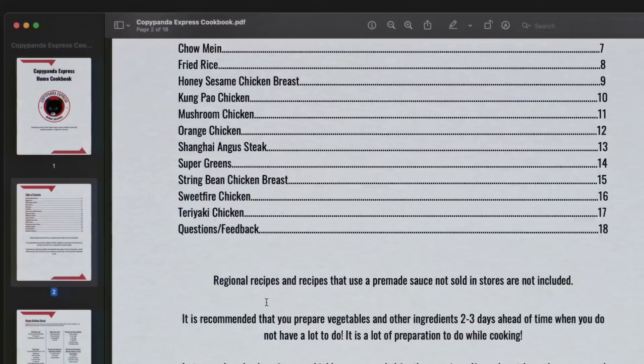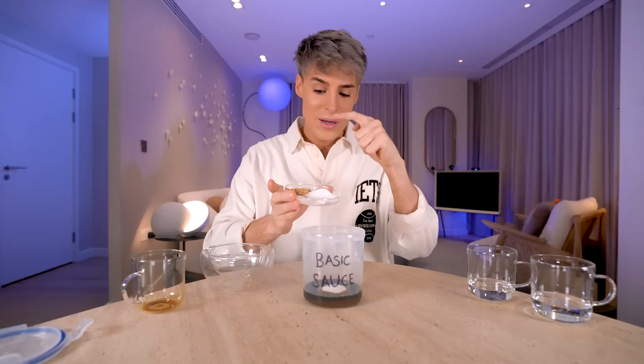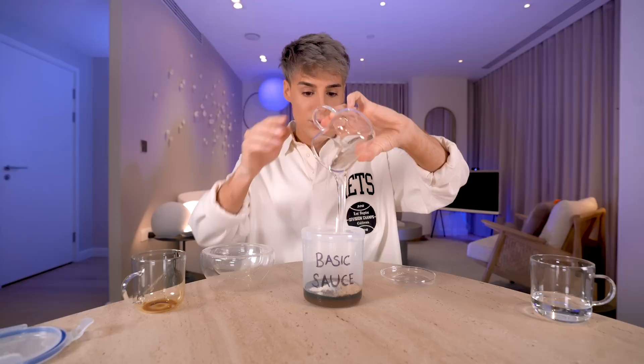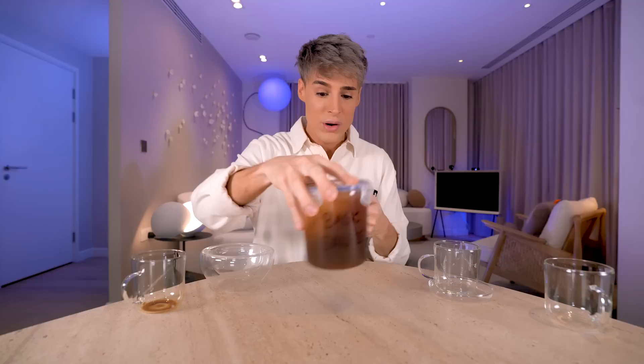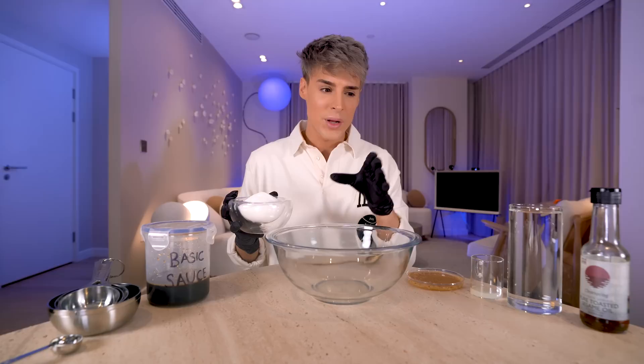I went through your comments and I guess I never realized how popular chicken teriyaki from Panda Express is. A lot of you wanted me to share the leaked recipe from that same PDF file. The base for a lot of these dishes from Panda Express is the now famous basic sauce, which is soy sauce, sugar, salt, xanthan gum, MSG, black pepper, ginger, corn syrup, and water. We're going to put the lid on it and shake it. When you're done, this is the base sauce. This is kind of the marinade for the teriyaki chicken, but also doubles as a sauce.